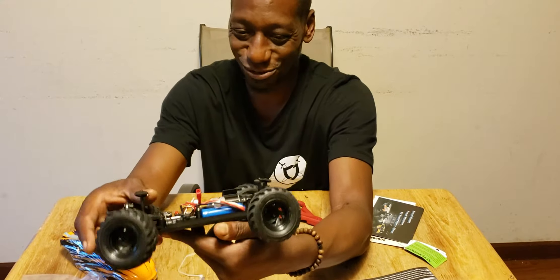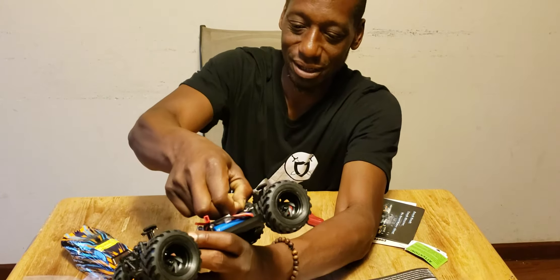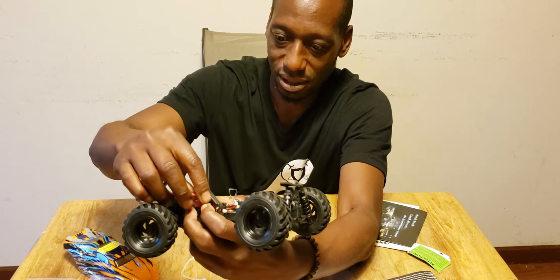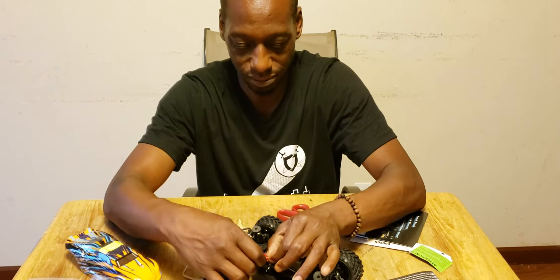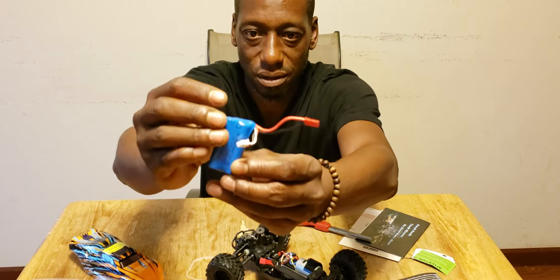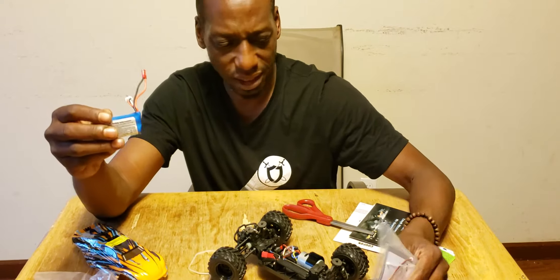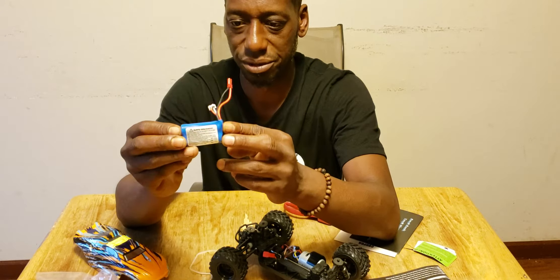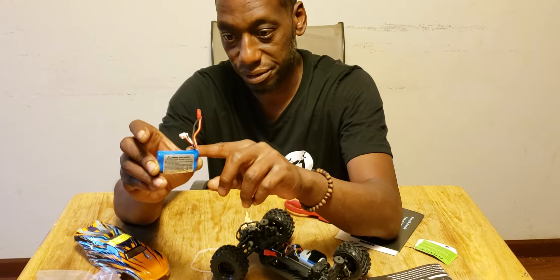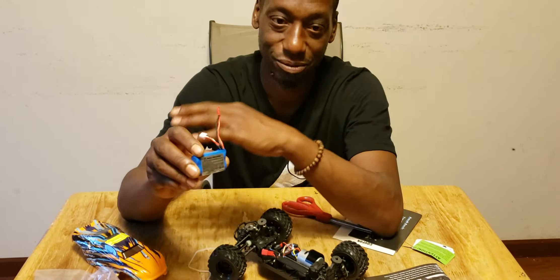Look at the wires — all nice, tucked, and neat. This looks race-ready. There's your 650 milliamp LiOn battery in here. It says in the instructions it takes about two and a half hours to charge, but it is a hobby-grade battery so you can use your hobby-grade chargers and juice this battery faster based on the 650 milliamp rating.